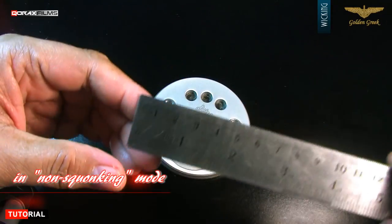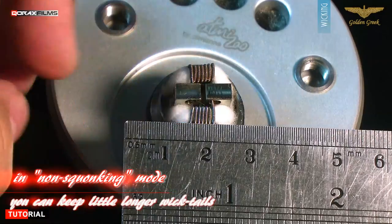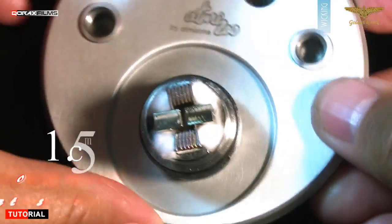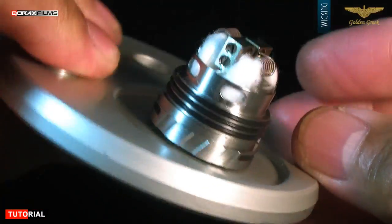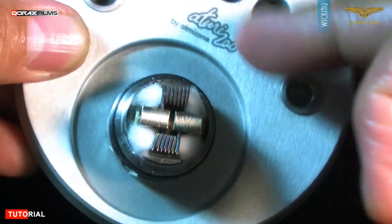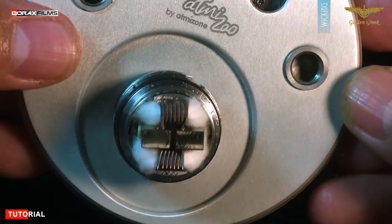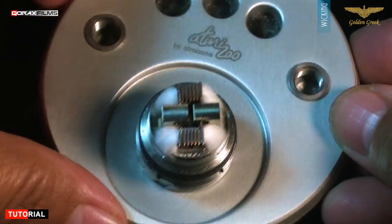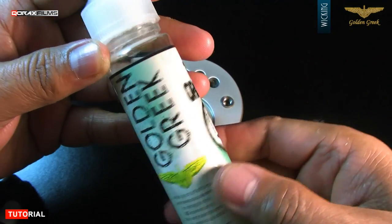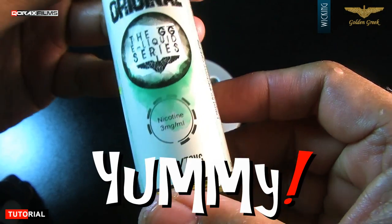For regular dripper mode, you may like to keep slightly longer wick tails — around 1.5cm is ideal, in lieu of the 1.2cm we did earlier. This is because squonking doesn't need to hold juice in the deck well. Moreover, bottom feeding needs extra space for juice to easily flow in from underneath. Now let's saturate it — I will be using GG e-liquids, which are 70% VG and yummy.